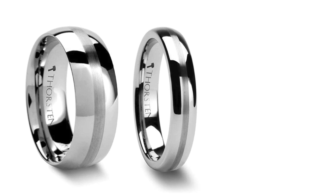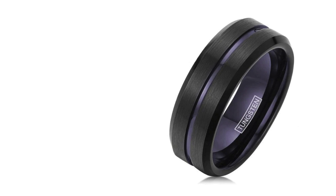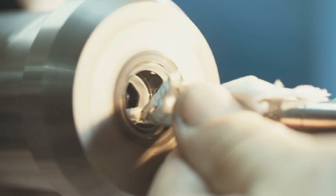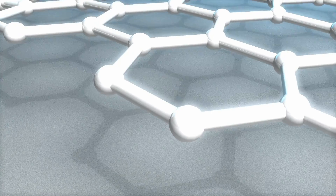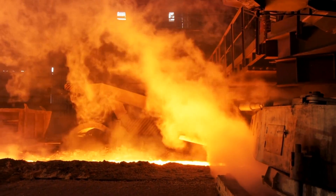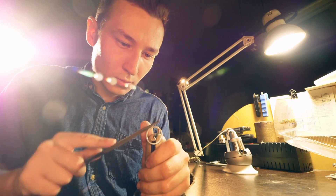Tungsten carbide rings, renowned for their exceptional strength and modern aesthetic, have emerged as a popular choice for those seeking an alternative to traditional wedding bands. But just what makes these rings so strong? Let's journey behind the scenes into the intricate process that transforms the raw materials of tungsten and carbon into the sleek, elegant bands that adorn many a contemporary finger.